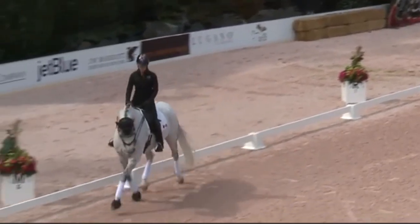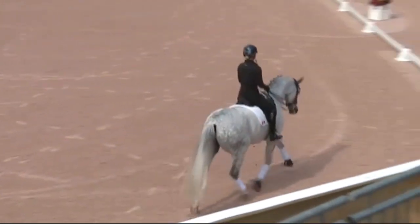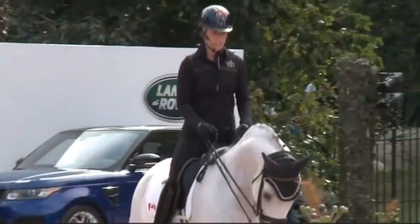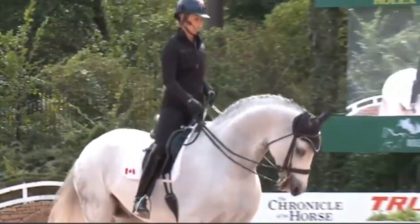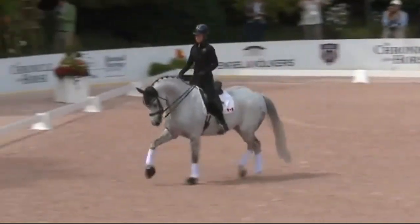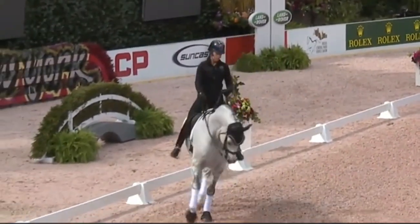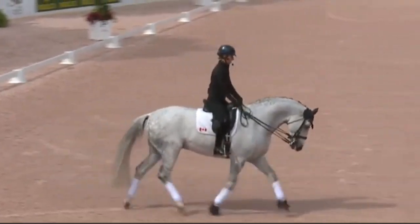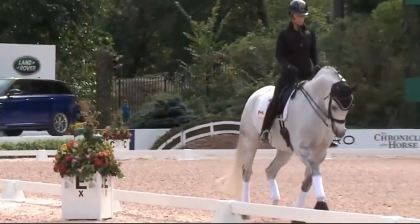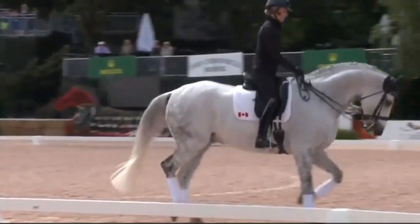It's a bit like gymnastics with the horse. Dressage — you wouldn't expect a gymnastics person to just start their workout; they do a nice stretch and warm-up. That's very important with these dressage horses. We work on making them more supple and loose, and we warm up basically their necks and their backs and get them as loose as possible before we ask them to do more and more work.